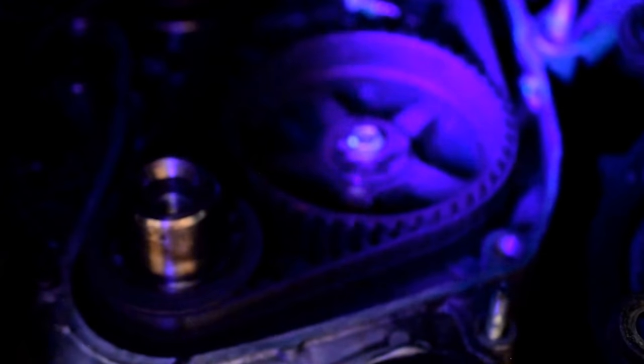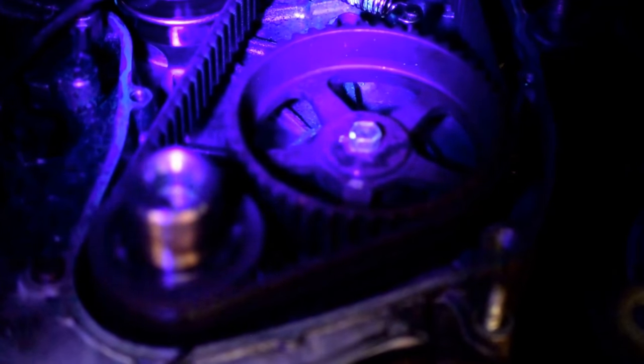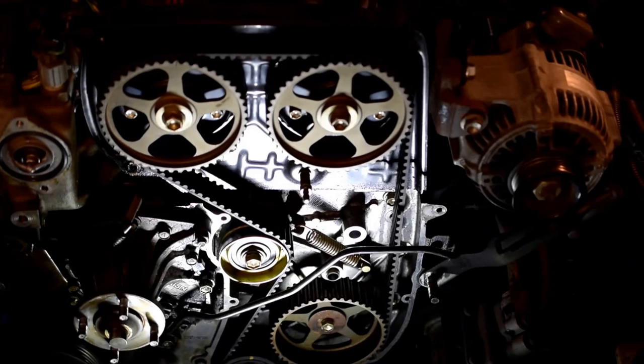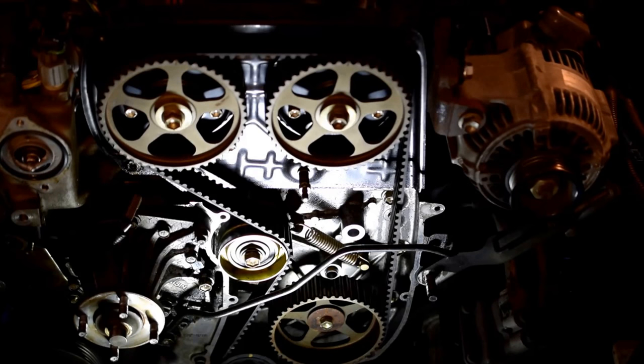We're looking behind the case cover now into just the case. Right along the edge of that cover, you can see a pretty clear line of glowing material — that's our UV-dyed oil. It goes on both sides, pretty evident. If we try to focus a little higher, you can kind of trace it up, and where it seems to be coming from the worst is up towards the cam seals.